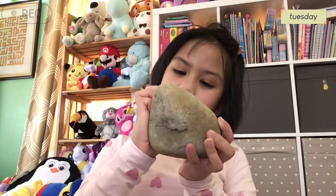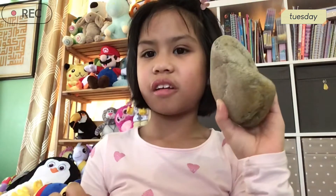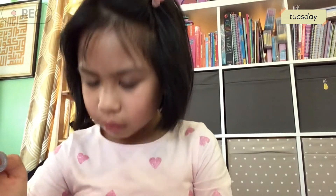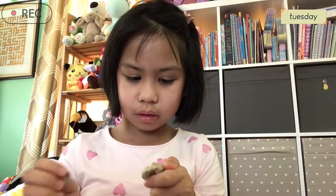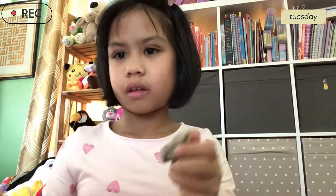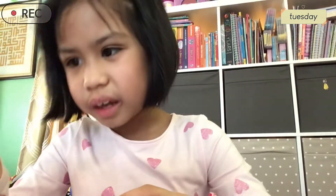And time for the big rock. I think this one doesn't have any. Now I'm going to use the coin. Let's try to scratch it. There's a little bit right there. I think there's just a little bit right there. I don't see any on this one.